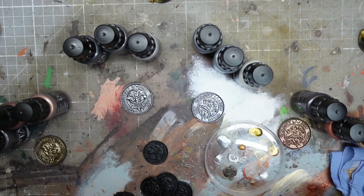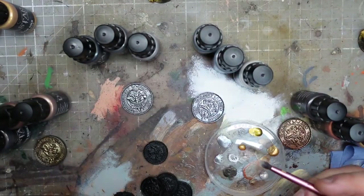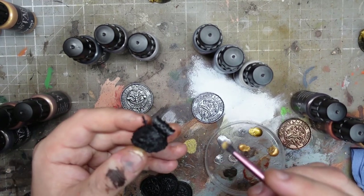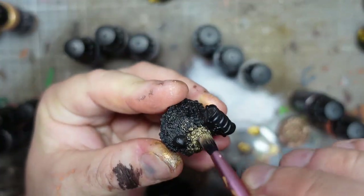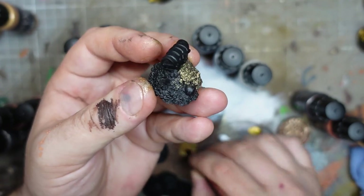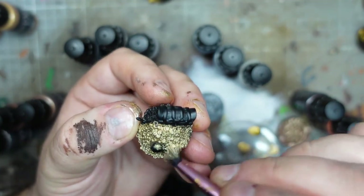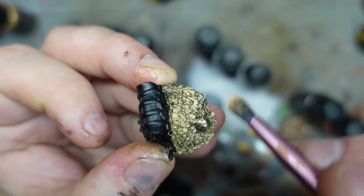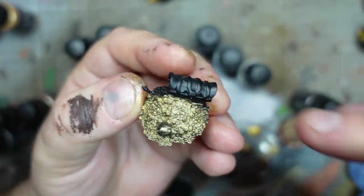One thing we can look at right now is coverage. So this is a medium classic gold - I've got a fully dry brush and I'm going to see how well it covers straight over black. This is going to be our treasure chest. That's quite impressive. I'd expect this is one of the darker ones designed for bases. Just a random straight gold, straight over black - I'm happy with that.